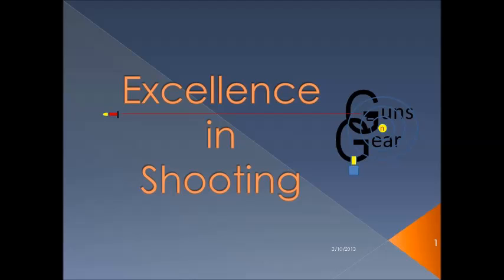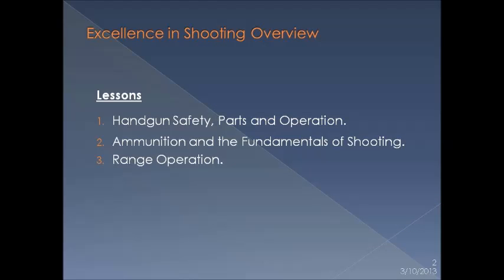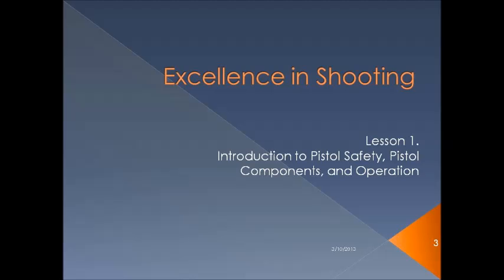Welcome to this video on excellence in shooting, presented by Guns and Gear. The course is structured in three lessons: handgun safety, parts and operation, ammunition and fundamentals of shooting, and range operation. Let's begin with lesson one: introduction to pistol safety, pistol components, and operation.